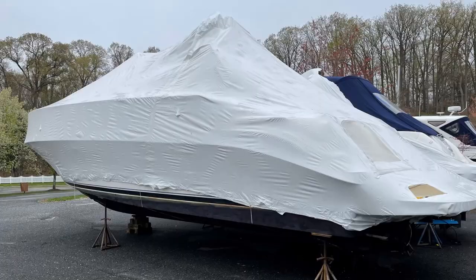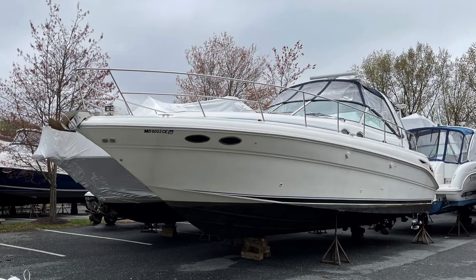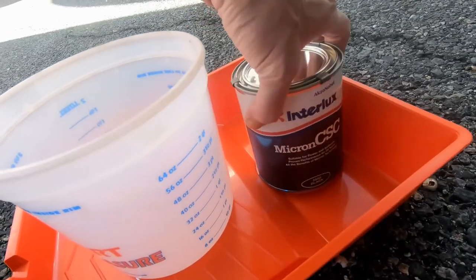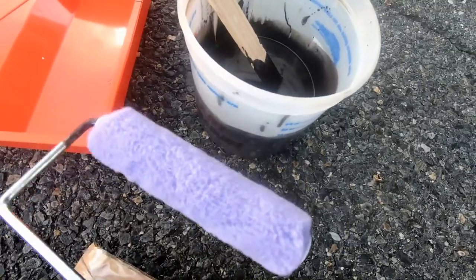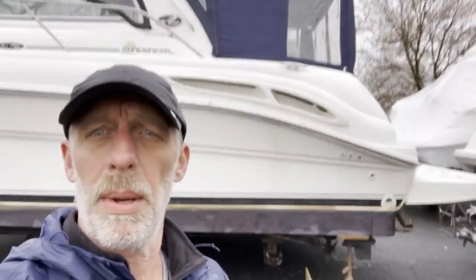Hey, it's Captain Brian, and it's the middle of April on the northern Chesapeake. We're getting ready to put the boat in the water pretty soon — it's still up in the yard. The other day I cut off the shrink wrap, hung the canvas, did some paintwork, and I've got to wash and wax the sides. But another thing I've got to do is protect against corrosion.